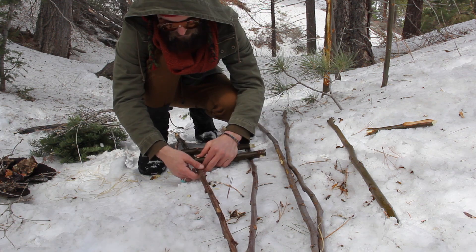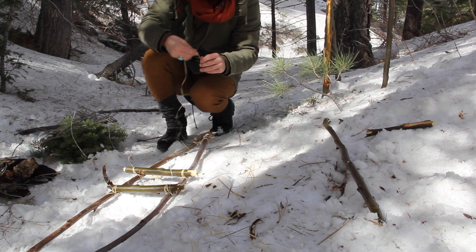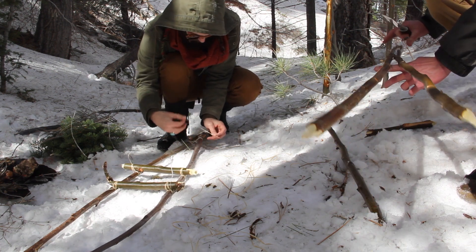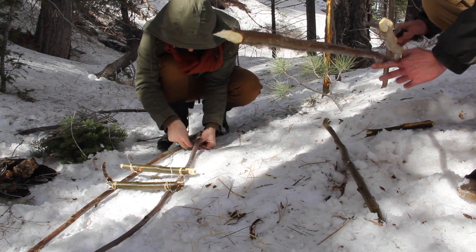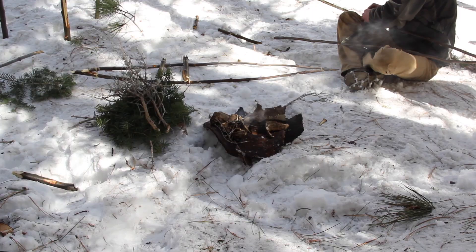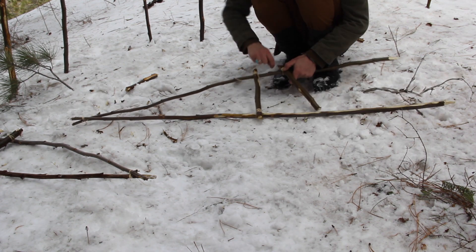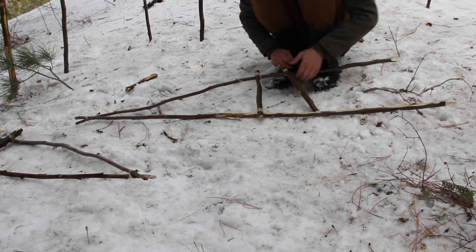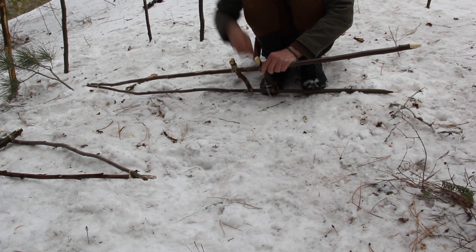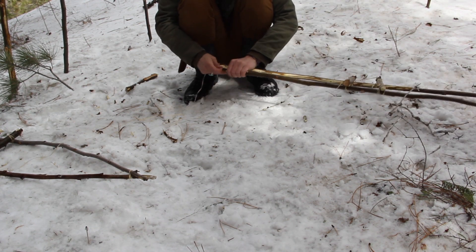Now you can lash everything down on all four corners and then lash the heel on the very back. You can see Ian's finding the balancing point for the other snowshoe. So now that I've got that all lashed up, I'm going to start working on the other one — same process again. Ian already found the balancing point, I'm lashing all four points on there, getting the platform, and now I'm doing the heel.